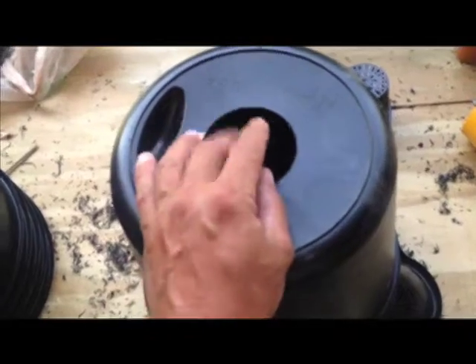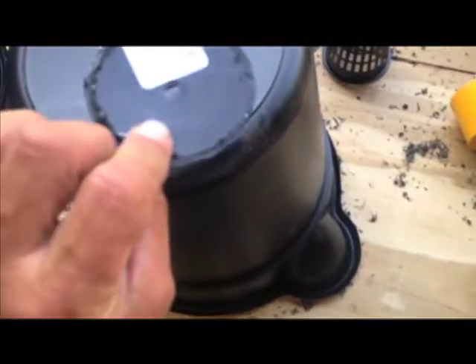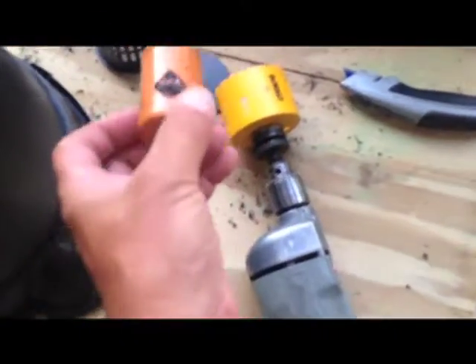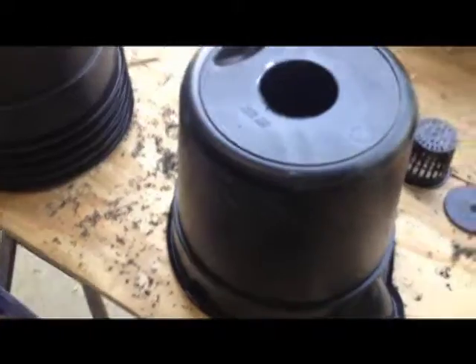Just let the drill bit do the cutting and don't force it. It kind of melts the edge down and this one popped right out. I didn't have to do any prying or anything. The smaller bits, like this one I'm using for the sides — probably an inch and a half or so — require you to stick a screwdriver in the hole after you get a couple of them built up and pop them out. So, only 70-something buckets left to go. That's where I'm at.